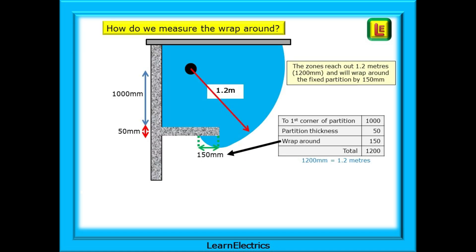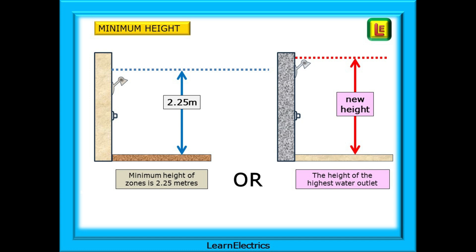For wrap-around measurement, it again depends on how thick the partition is. If the partition is 50 millimetres thick and 1000 millimetres from the centre of the shower head, then 1200 minus 1000 minus 50 leaves just 150 millimetres for the wrap-around behind the partition. The height of the zones is important too, as it determines where luminaires, fans and switches can be installed and their IP ratings and voltages. The standard minimum height is 2.25 metres from floor level and cannot be reduced. If the ceiling is lower than 2.25 metres, everything up to the ceiling will be in the zone. If the water outlet is installed above 2.25 metres, the zone height moves up with it so the water outlet will always be inside the zones.